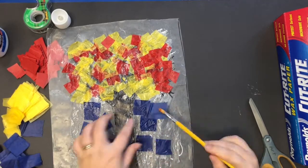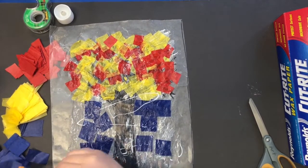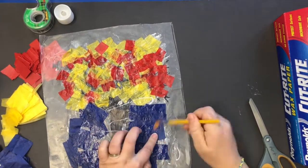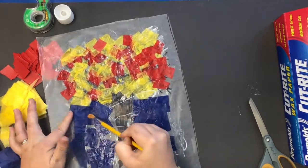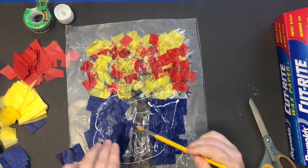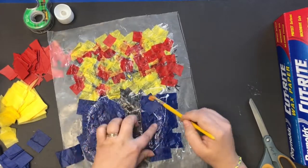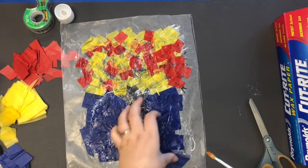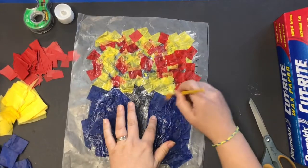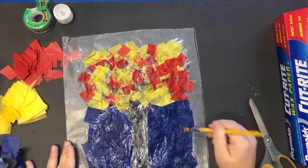I went beside the tree trunk — I didn't overlap mine that much on top of the tree. You're trying to just fill in that rectangle shape on the inside. Add more glue on top if you need to.